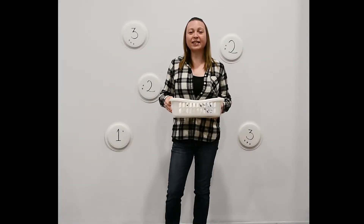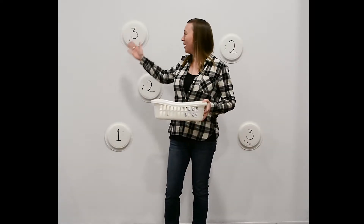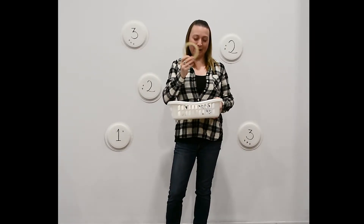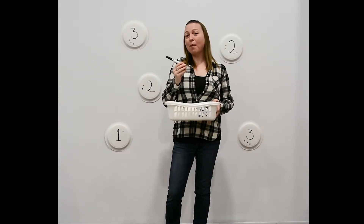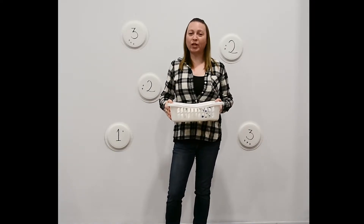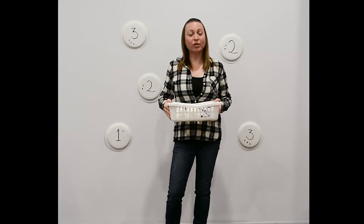For this activity you'll need the following supplies: paper plates, tape, markers or crayons, and soft safe objects that can be tossed about indoors.